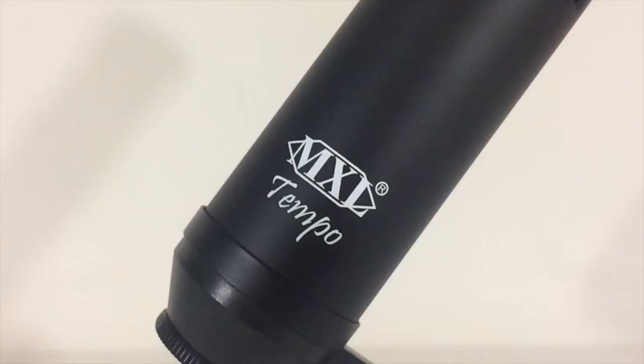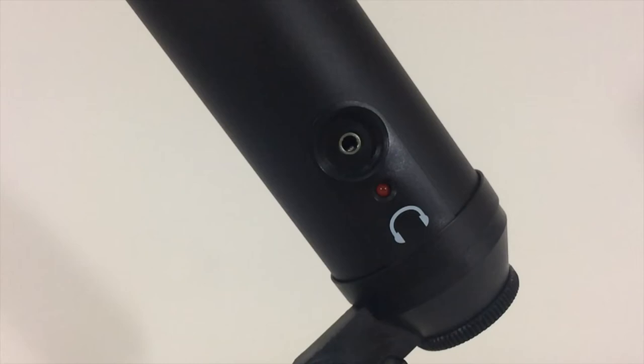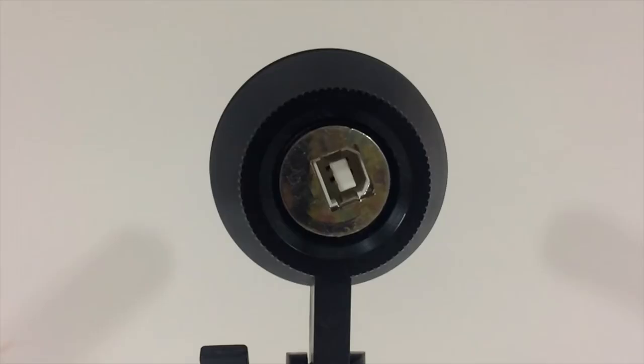The front of the microphone has the MXL Tempo branding placed at the bottom, and if you're still confused as to where the front of the microphone is, there's a handy upside-down heart shape symbol to indicate where to speak into. On the back is your optional headphone jack and a red LED light to indicate if your microphone is connected or not, and of course the USB connection cable is located on the bottom.